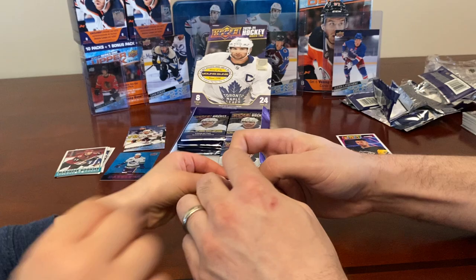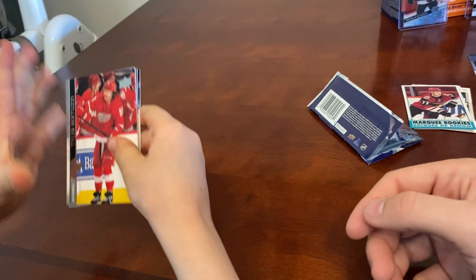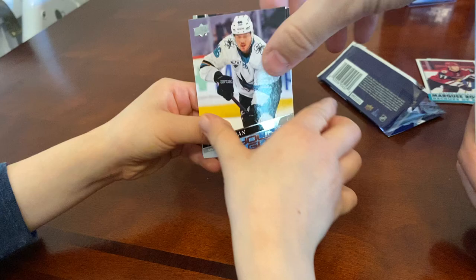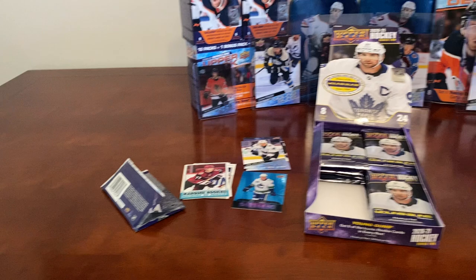I'll get the next pack started. Is there a Young Gun in there? I saw the blue! Tyler Bertuzzi, Pierre-Edouard Bellemare, Andre Vasilevski, and then Joel Kellman Young Guns — center for San Jose. Also Adam Boqvist, Jake Gardner, Anthony Mantha, and Troy Terry.